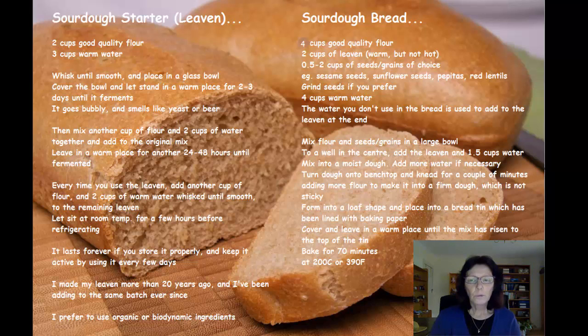Before you can make your bread you need to have your sourdough starter, which is just water and flour mixed together. A few days before you make the bread you need to start preparing the leaven — you just mix your flour and water together, whisk it so there are no lumps, and put it in a bowl, preferably a glass bowl. Cover it up and let it stand in a warm place for 2 or 3 days, then it will go bubbly and smell like yeast or beer. Check it every 12 hours or so to make sure it's going along alright.